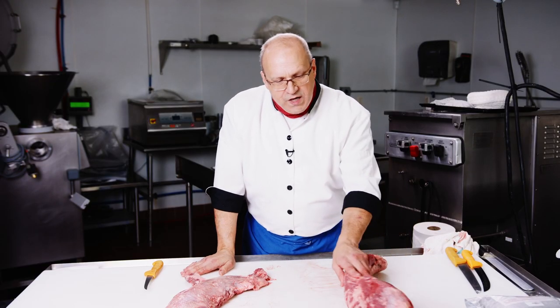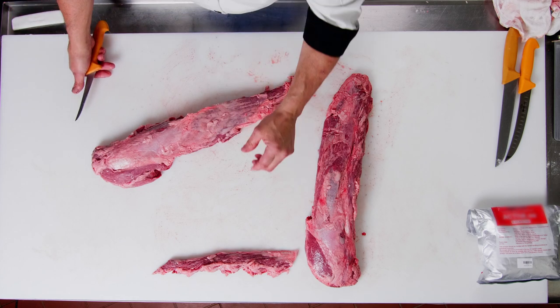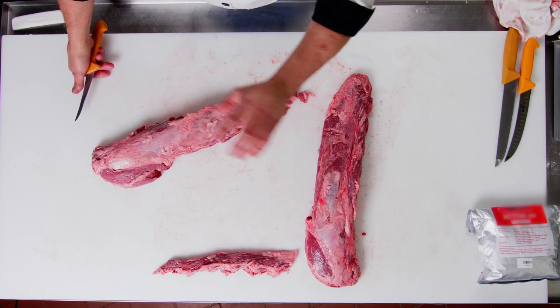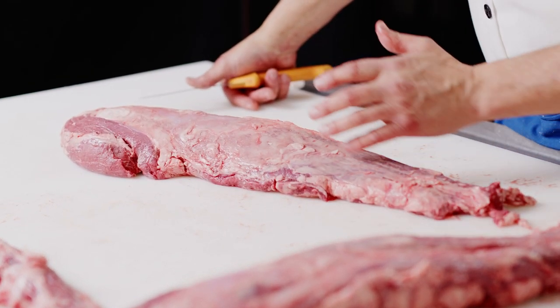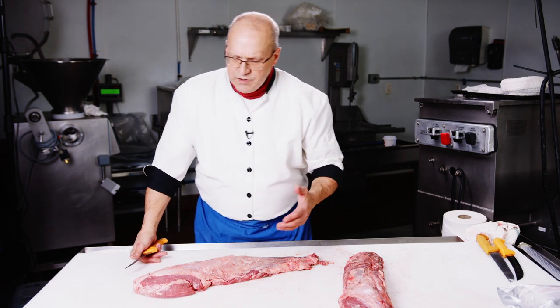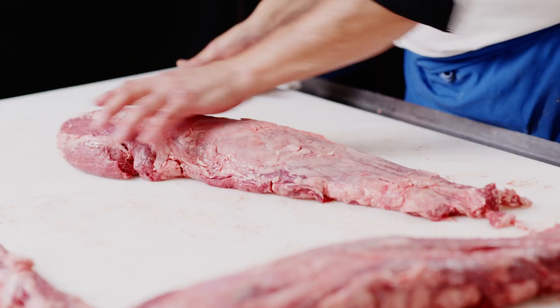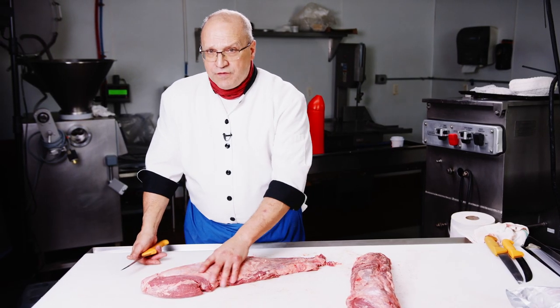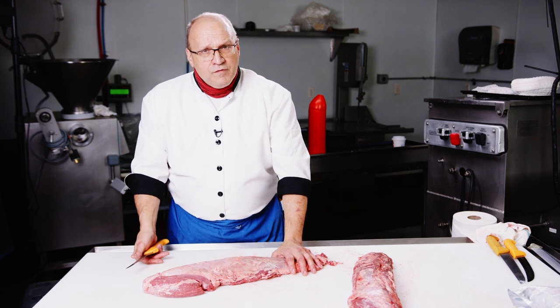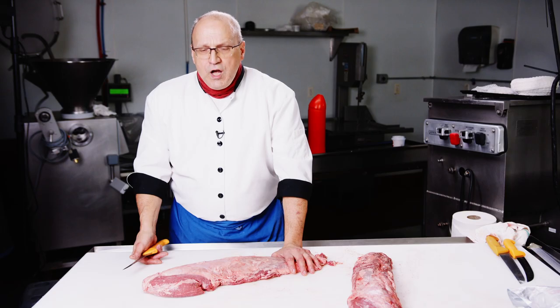Wholesale price on Pismos right now are ranging anywhere from $12.50 to $16 a pound wholesale. The Pismo is the most tender of all cuts on the entire carcass. It's the most sedentary muscle — it literally does nothing. There's no heavy connective tissue in here; it's just a really super tender piece of meat. It's the most well protected muscle, completely covered with bone on one side and fat on the other. It's the most expensive muscle on the entire carcass, and above all, the most difficult to make your profit margin on. I'm going to help you with that today.